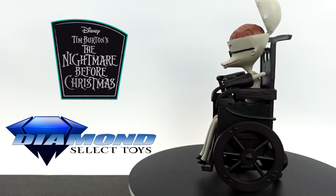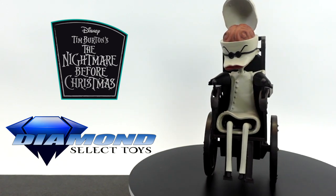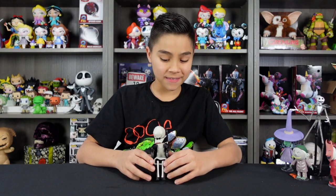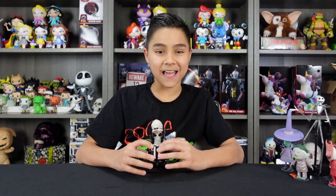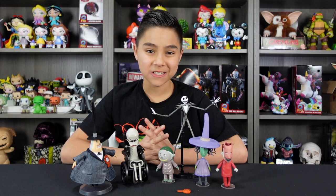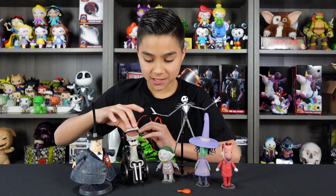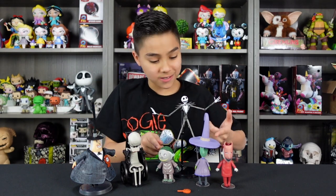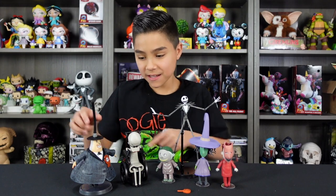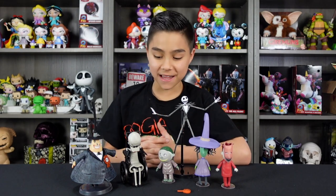Overall, this figure is really cool and all the tiny little nods to the movie are really cool. Just like all the other figures in this series, Dr. Finkelstein is super accurate and has a lot of cool details. It feels like replicas or recasts of the actual figures that were used in the movie — all the tiny little details, like his brain being able to open, the head turning, how perfectly he's sculpted. It really makes you feel like these are movie-used props.